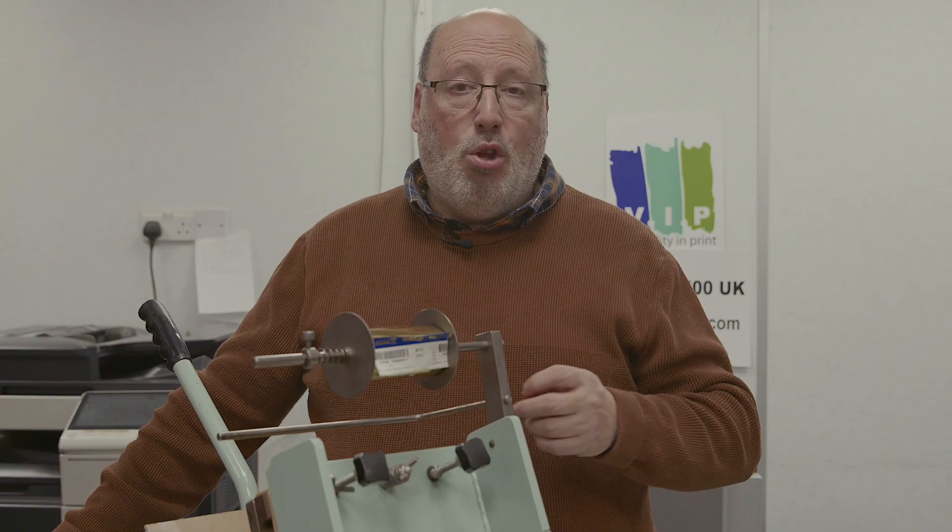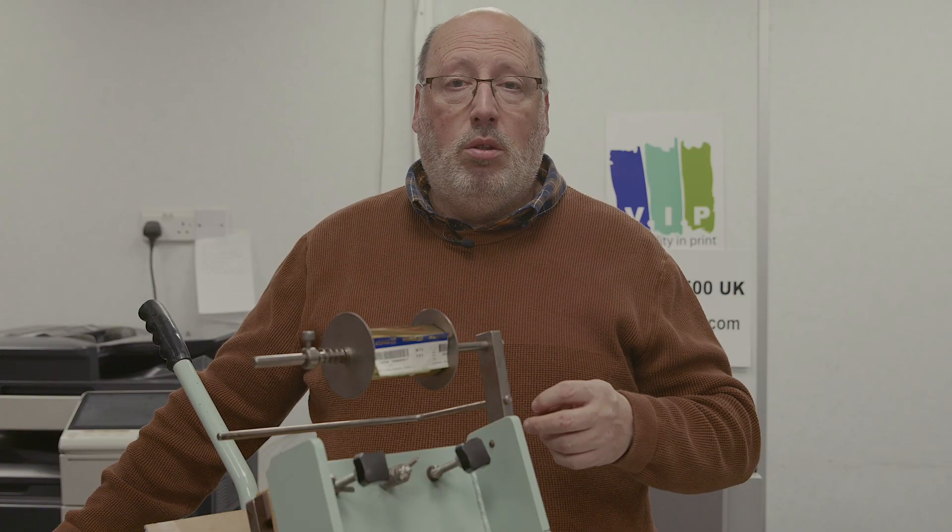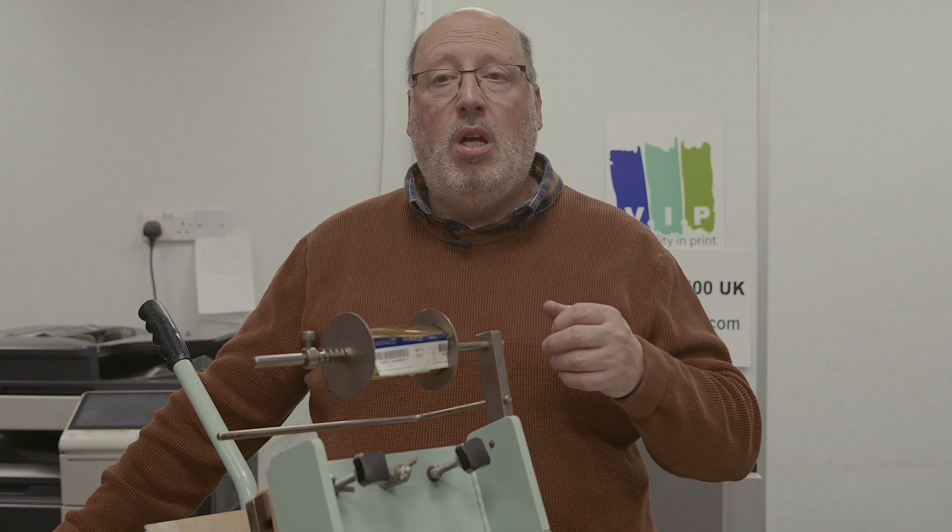We sell quite a few machines all over both the UK and into Europe. This year we've sold machines in Germany, Portugal, one went over to the United States, another one to Australia, one to Malta, and two to Kenya.